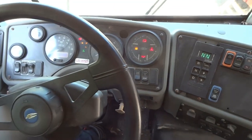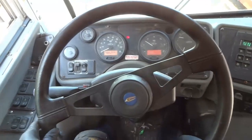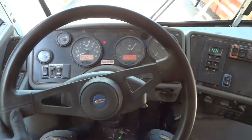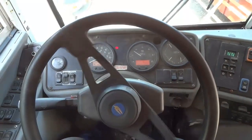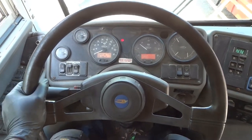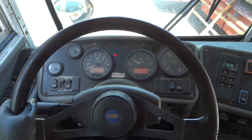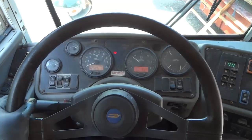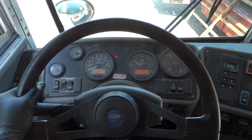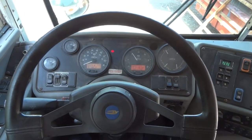The bus just started — that's awesome! The problem was a defective starter relay. The bus is now running. I'm going to leave it running and then turn off the engine to wrap up. I'll drive this bus back to the shop for a final inspection before returning it to service.